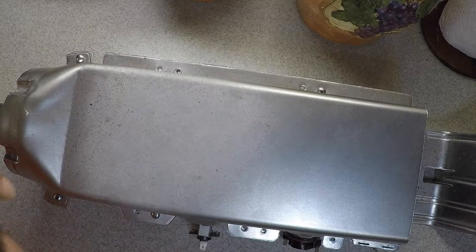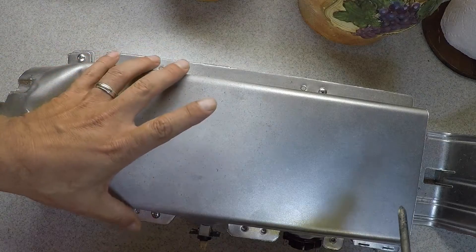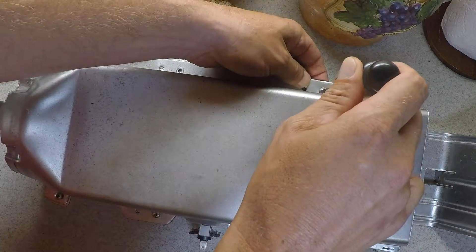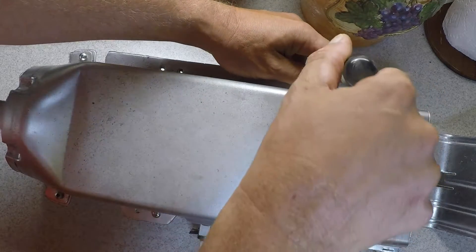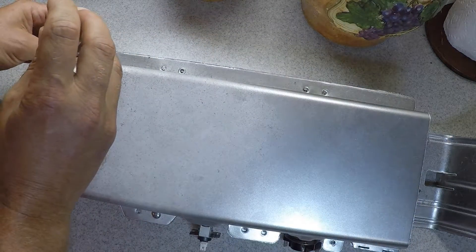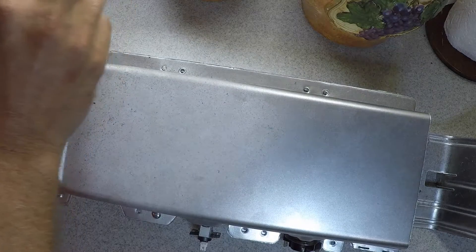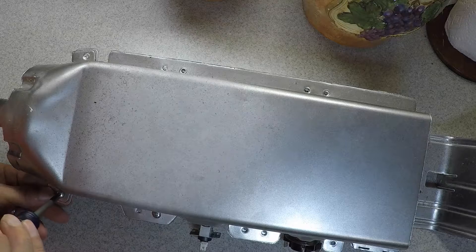So here we are — we got our heating unit out of the dryer. Now let's take it apart and see what's going on in there. As you can see I already removed some screws just to speed up the process. They're all going to be right in front of you, you can't miss any — basically remove them all. Your heating unit may look a little different, but it's all the same concept.